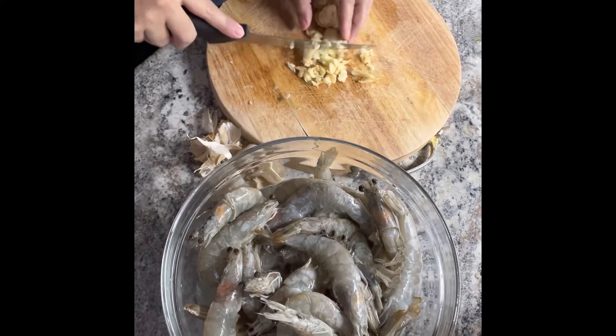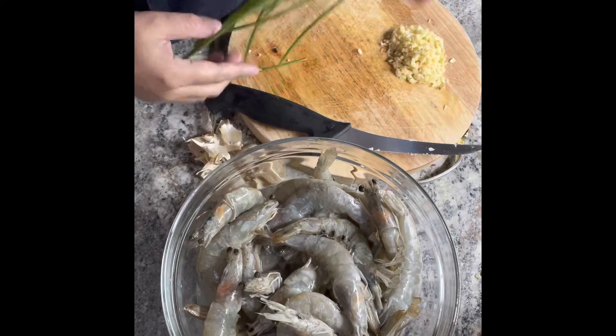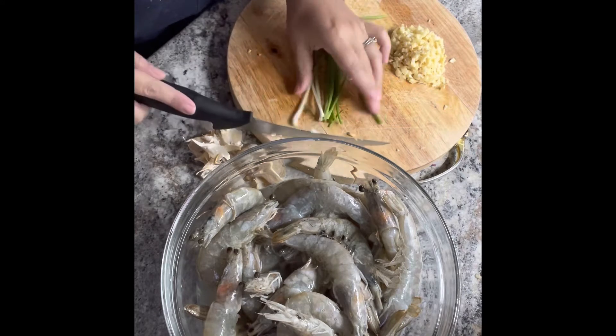A lot of garlic. We have green onions for the toppings.